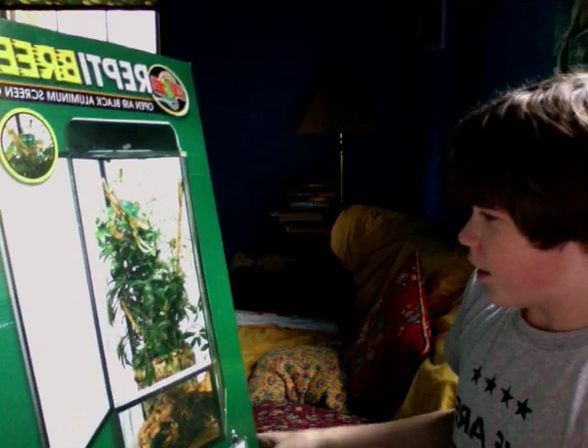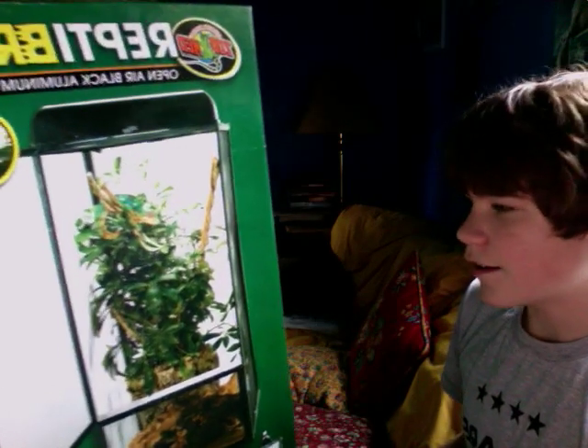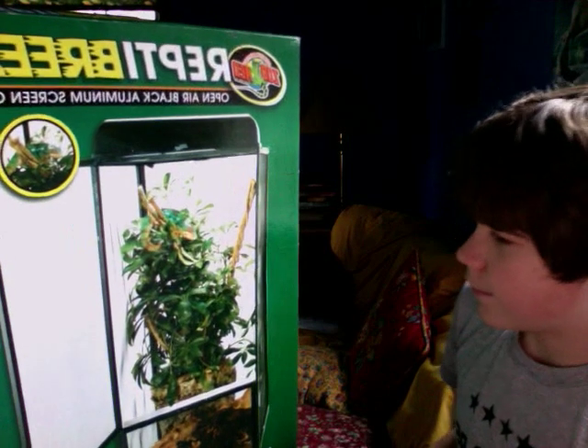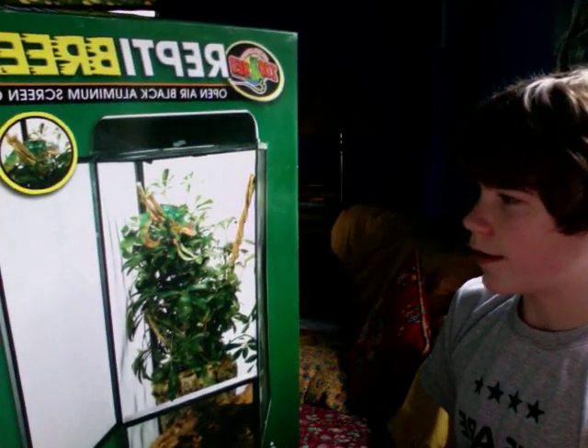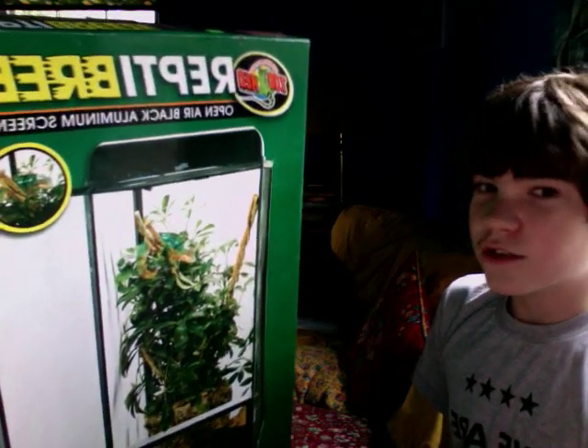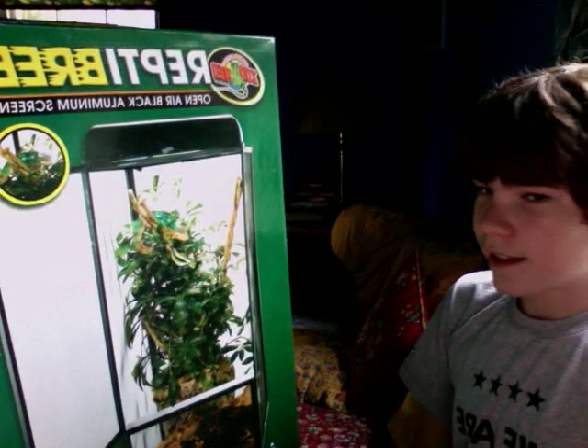I thought it was going to be a good cage and all. I got it for my Pac-Man frog. And it comes in pieces — it's broken or something. Another fine Zoo Med product. This one gets 3 out of 10 on the scale.